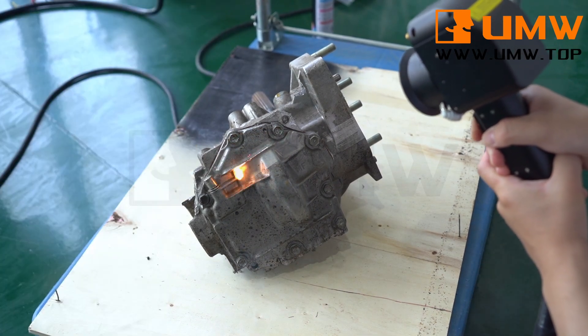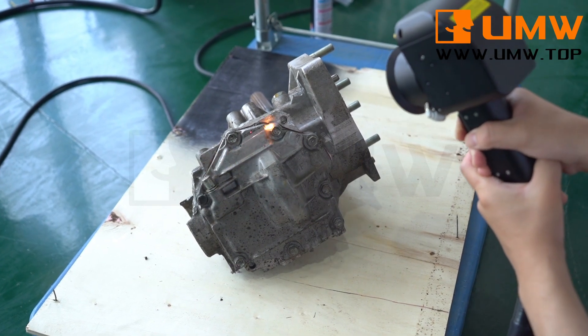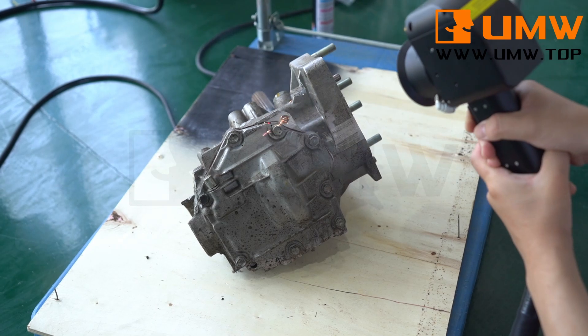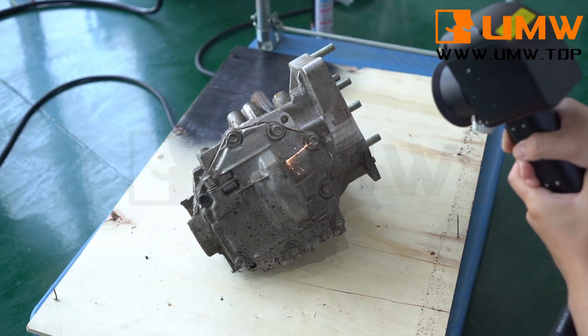The device does not require the use of chemical cleaning agents, making it environmentally friendly and energy-saving, while also reducing the risk of harm to personnel and equipment.